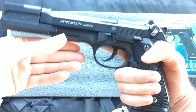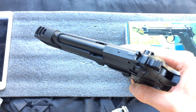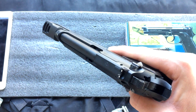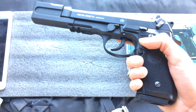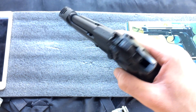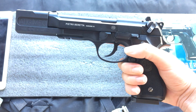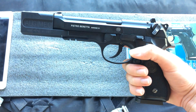It is built by KWC and licensed by Umarex or Elite Force. It is full metal, heavyweight, CO2, gas blowback, and it goes full auto as well. So this pistol is quite special — it is the only one of its kind.